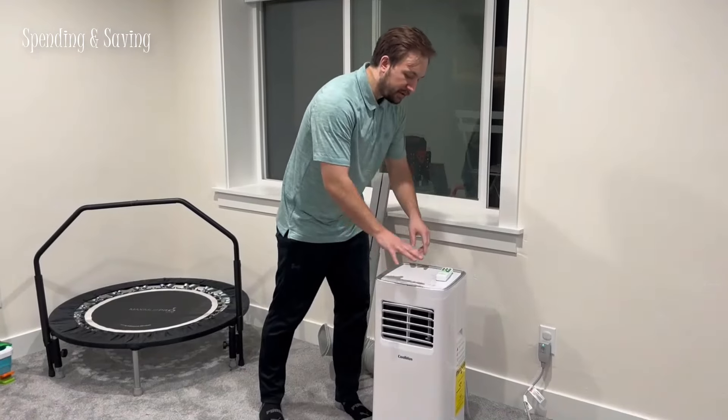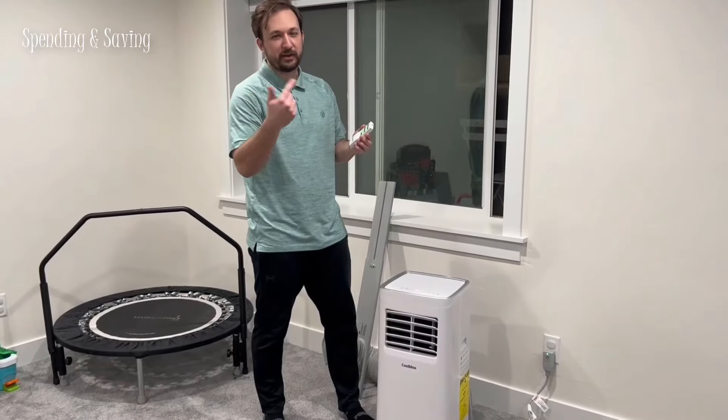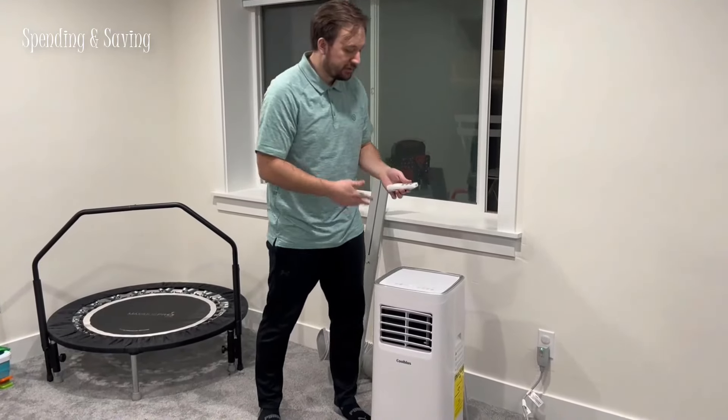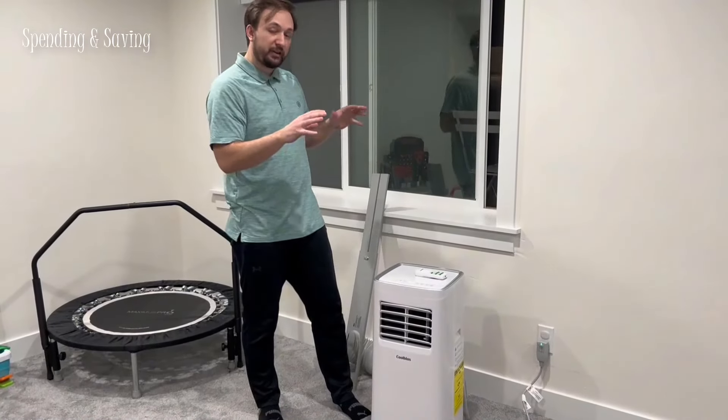You can control it with the buttons on the top of the AC unit, and there's also a remote, so if you want to be on the other side of the room and change it, you can easily do so.